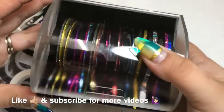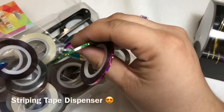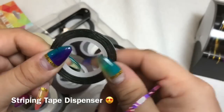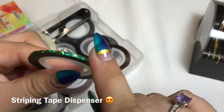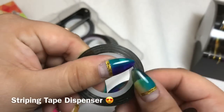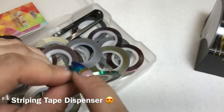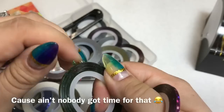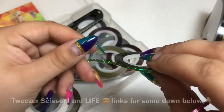A few quick tips on working with striping tape. The reason you need a holder or organizer is because if you use a tape and throw it back in a container, finding the edge to peel it up is a hassle — you literally have to run your finger over it to find the edge. If you have a whole container full of striping tape and have to do that every time, it's very time-consuming.